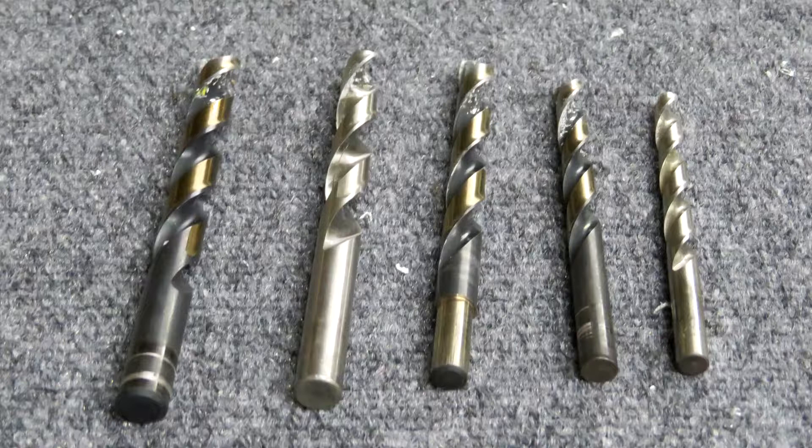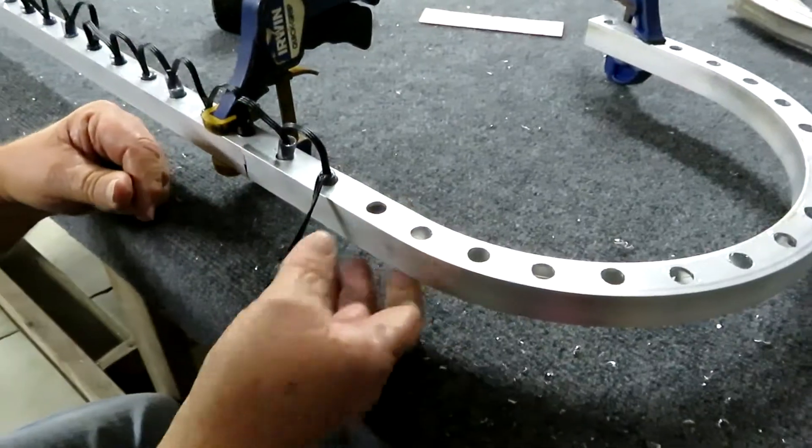The first bit we use is the quarter-inch starter bit, then a three-eighths, then a seven-sixteenths. On the front side you use a 12 millimeter — make sure you use a 12 millimeter. And on the back side we use 15/32nds.